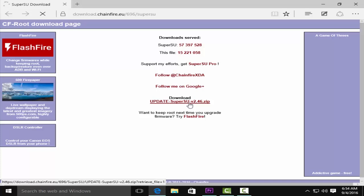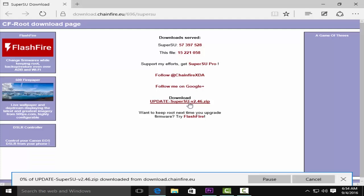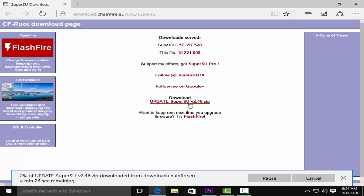The first thing you do is download the SuperSU zip file from the link in the description below. After you download it, make sure that you keep it in your device's internal or external storage.